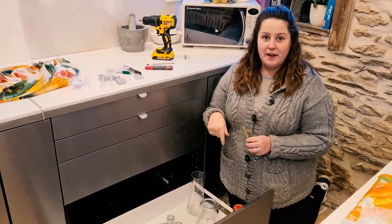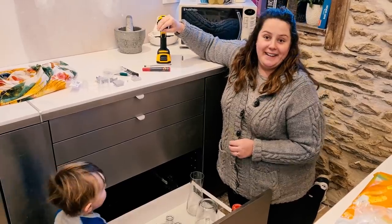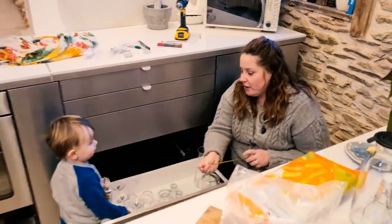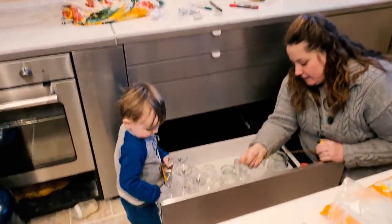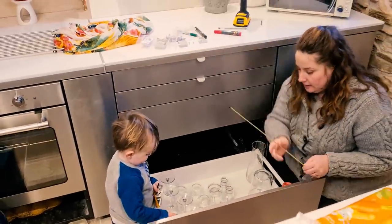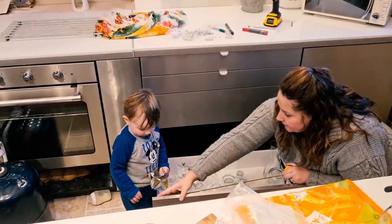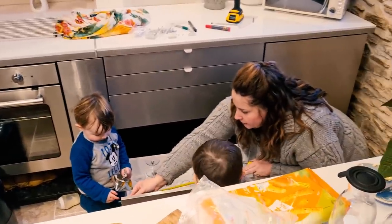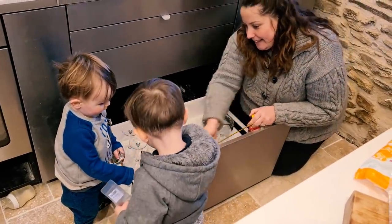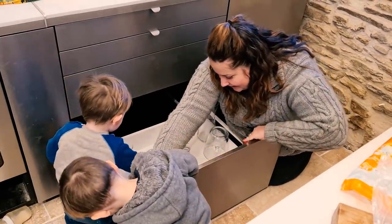I've opted now to do all my pilot holes first, because to keep changing the bit I wasn't very good at it - it kept falling out. You hold that in for me, Thomas. Jack, can you hold that for mummy? How many people does it take to screw in a handle?